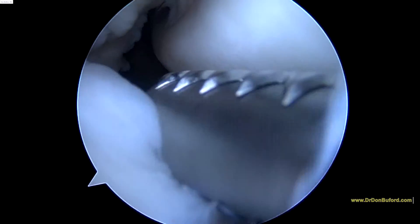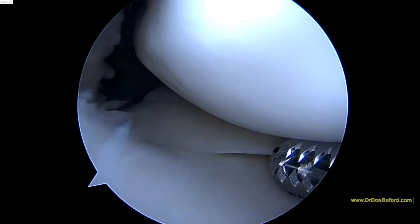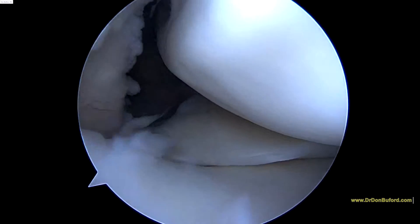That instrument you see spinning around is a shaver, and this is kind of our workhorse instrument in arthroscopy. It allows us to debride any rough edges, and you can also use it as a probe. But that meniscus there looks pretty good.